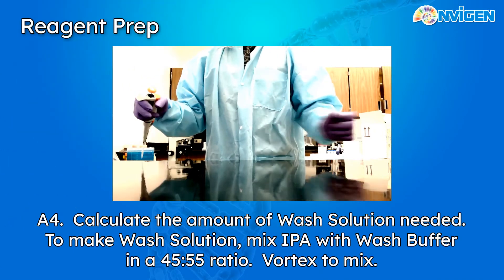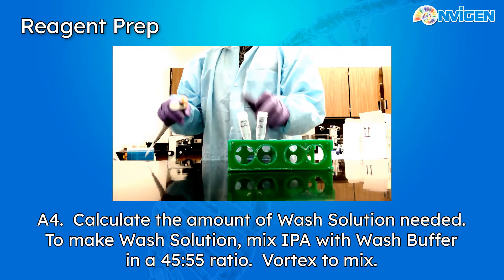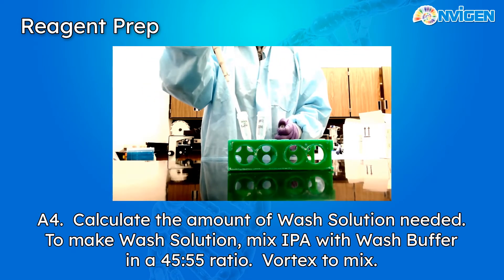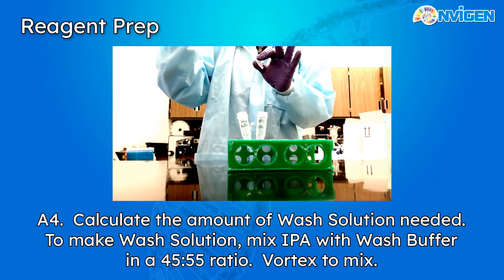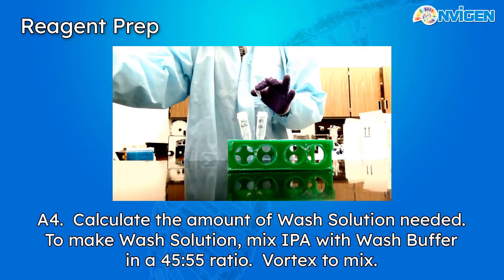For the wash buffer, calculate the quantity you'll need and add 450 microliters of isopropanol for every 550 microliters of wash buffer. The wash buffer is quite viscous — it has a syrupy consistency, so don't let that surprise you. Be sure to make a fresh batch of wash buffer for each experiment.